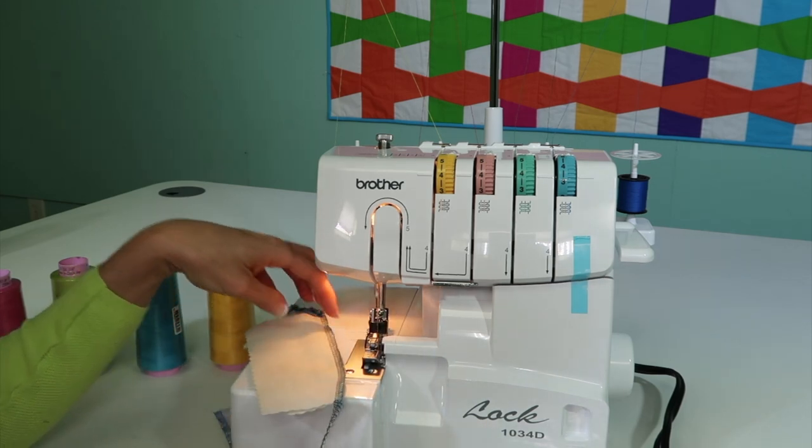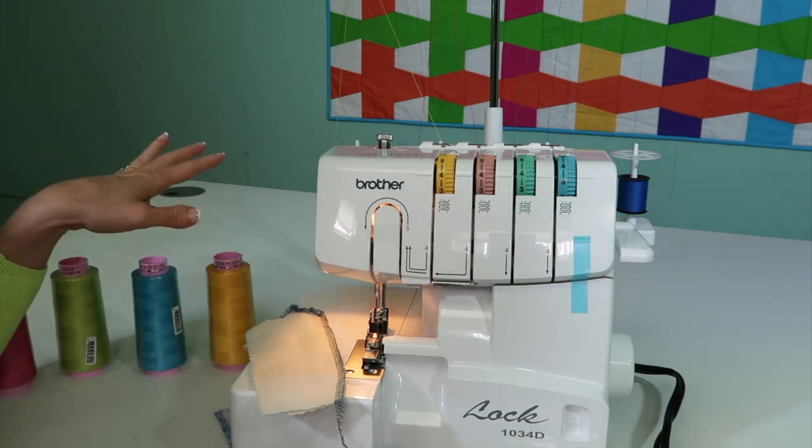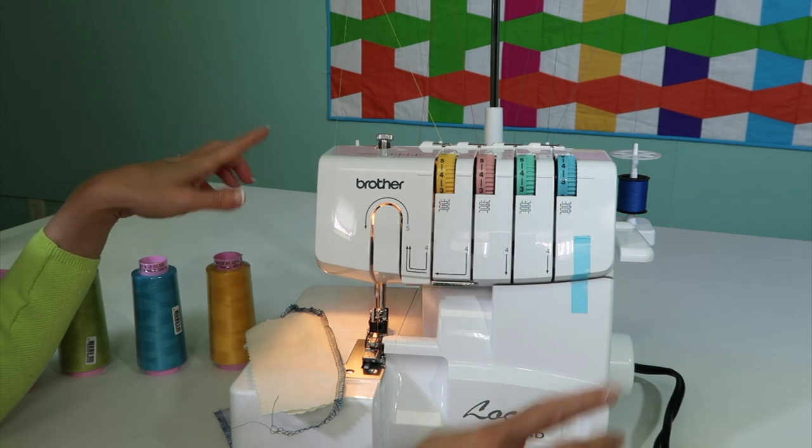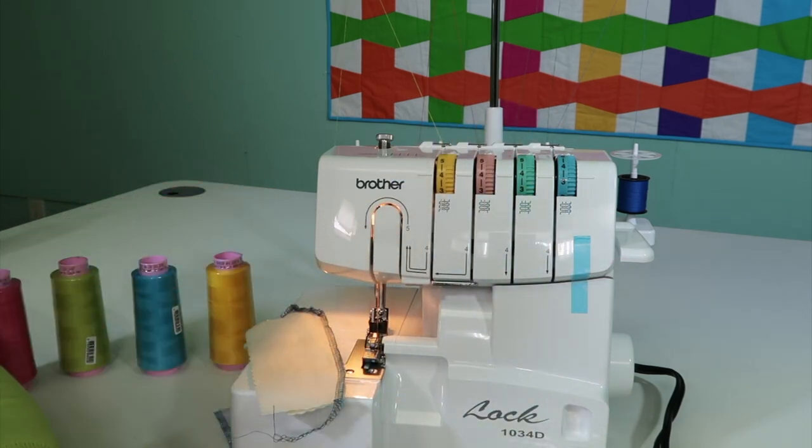Before we get started, though, we're going to take you to the next video, where we're going to cut these threads, pull it out, clear the serger of all threads, and thread this machine from scratch.